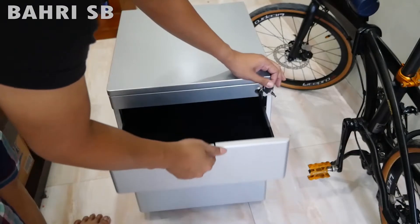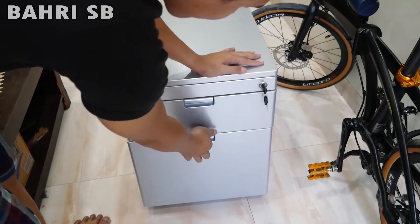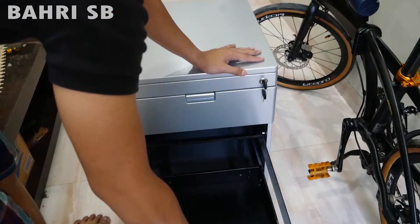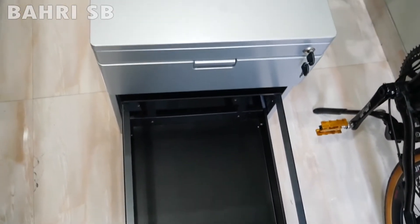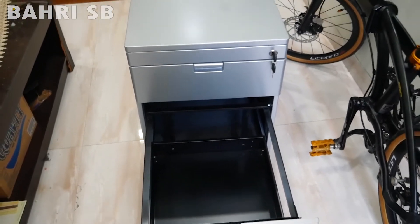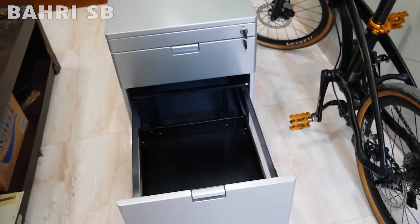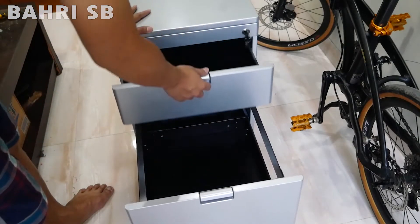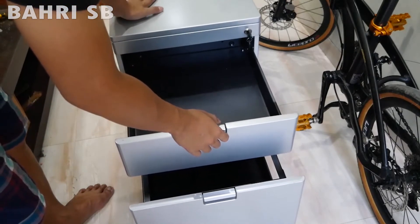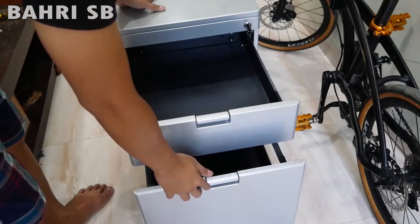Ini laci yang atas, dan ini pada bagian bawah yang besar, bisa dilihat. Kondisinya sangat mulus ya.